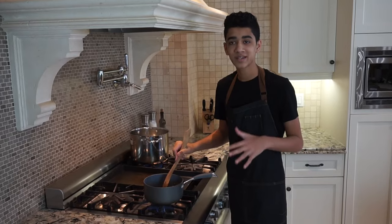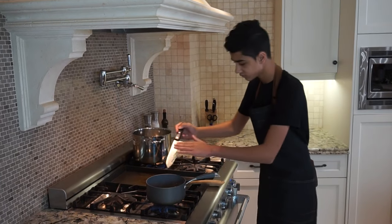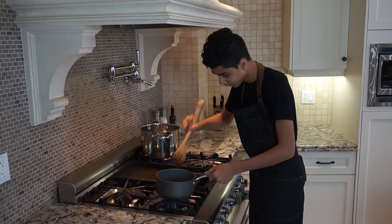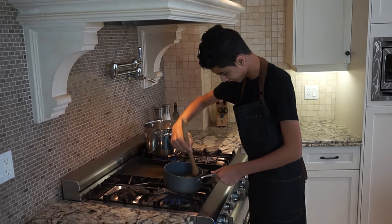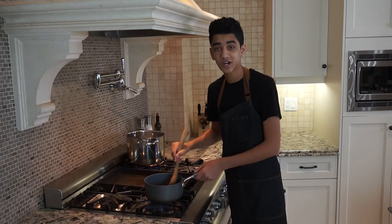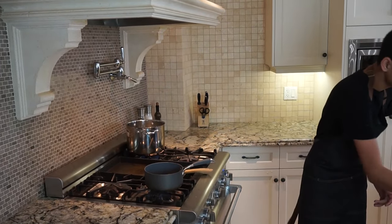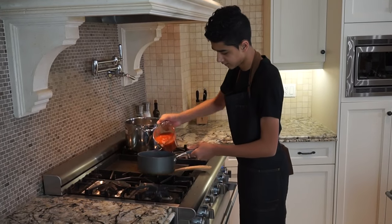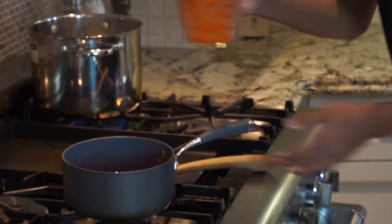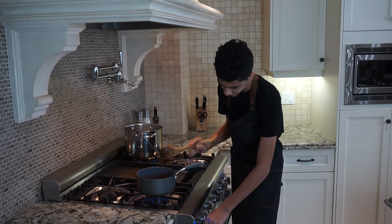Our onions are becoming a nice light brown color and now we're going to throw in our garlic. Give that a little stir. Our onions and garlic are cooking out and they're a nice brown color. Now we're going to turn the temp off for a second and add in our tomato puree, then turn the temp back on to medium-to-low heat.